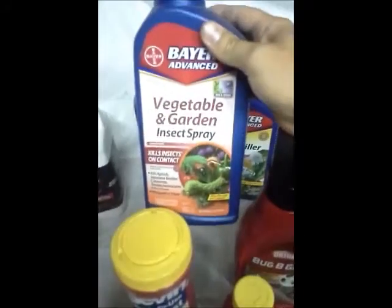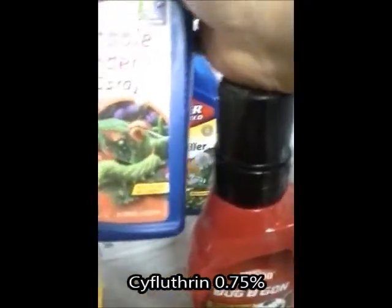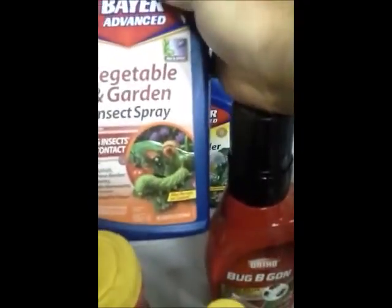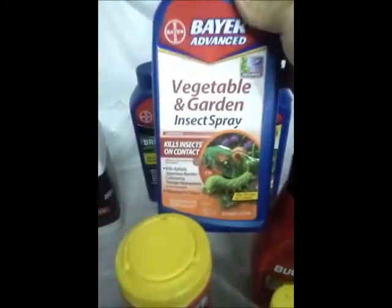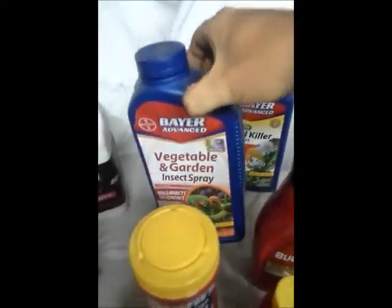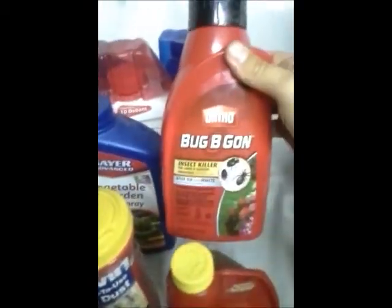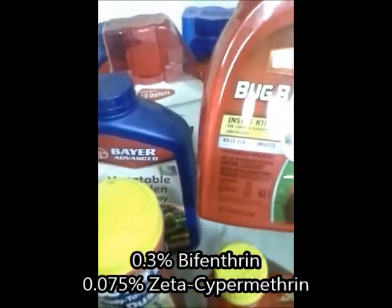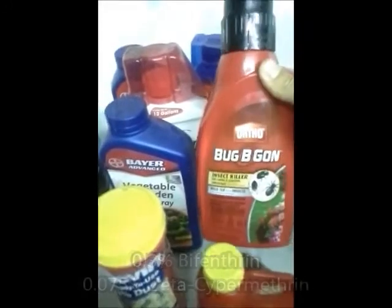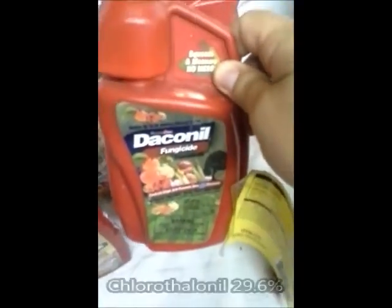Here I have a vegetable and garden insect spray - I don't remember the active ingredient, I can't pronounce it anyway. It's another one I use if I want to try something; it works and I might mix it with other things. Again, read the instructions and do as labeled. This here has bifenthrin as the active ingredient. They all say they're garden safe, so I take their word for it, but I try to use these sparingly only if I have a major problem.